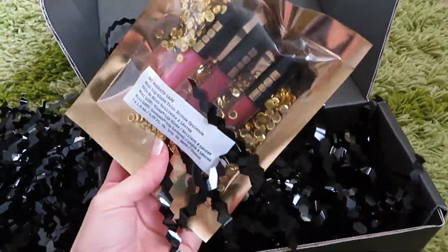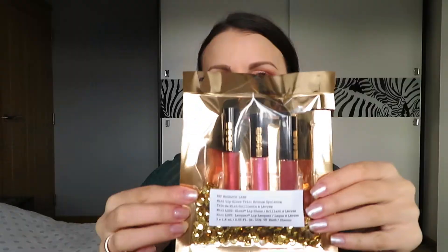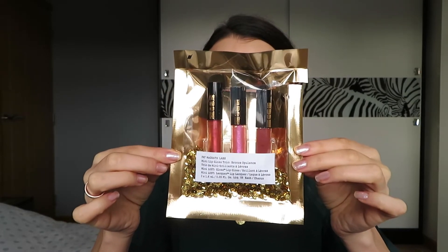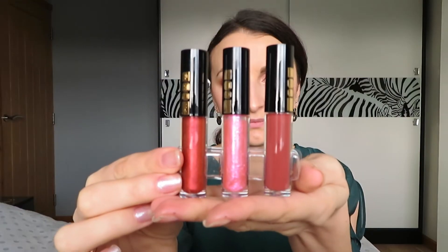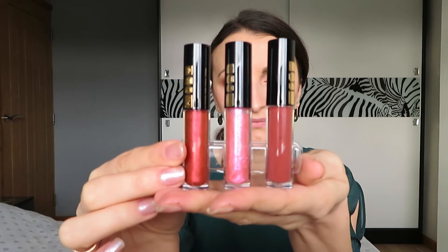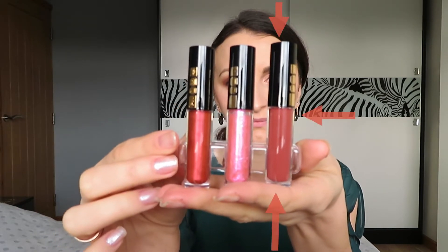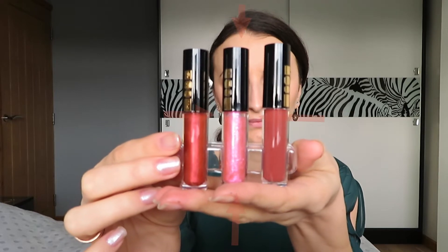Look at that packaging! Beautiful! And here are my lip glosses. I adore lip glosses and here we have Lunar Bronze, Flash 6, and Pale Fire Nectar.